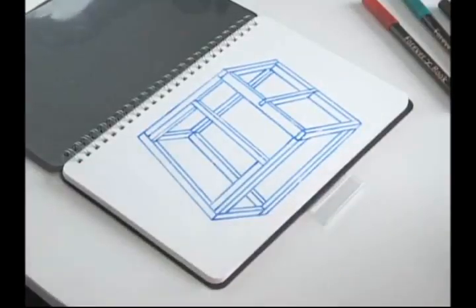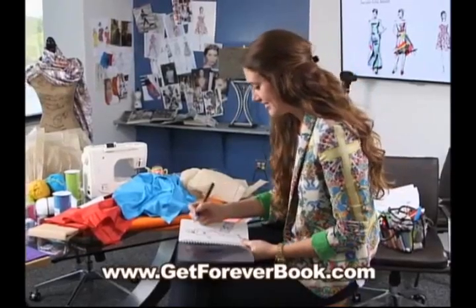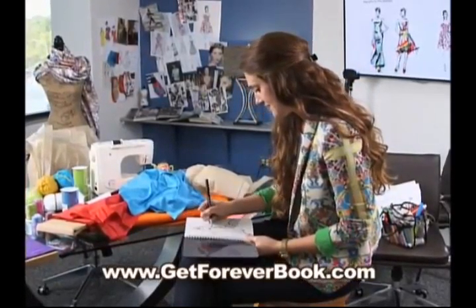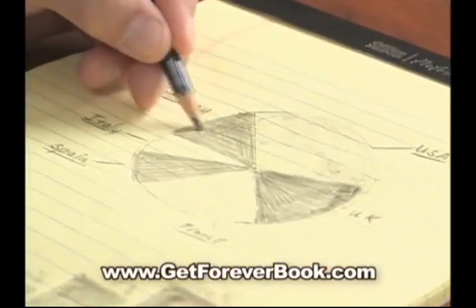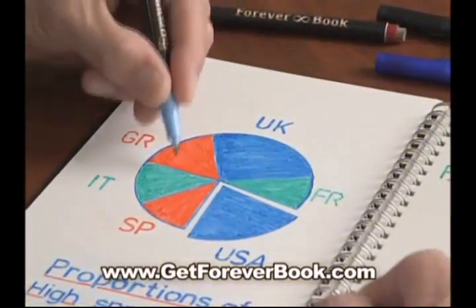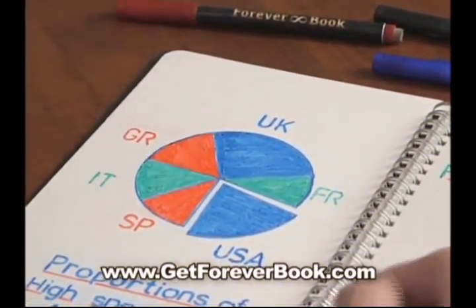And when you come up with something truly brilliant, you can flip down the clear sheet for added protection. Plus, that same clear sheet lets you work in layers for added visual effects that bring great ideas to life. And unlike the drab lines of a traditional pencil, Foreverbook's Forever Pens open up a world of color to further enhance your brilliance.